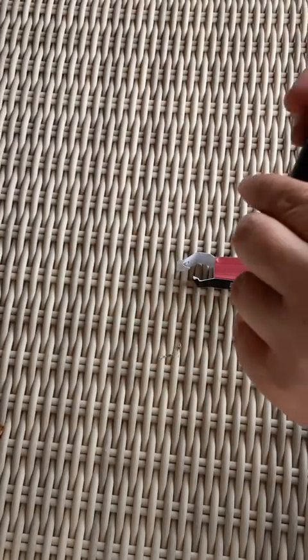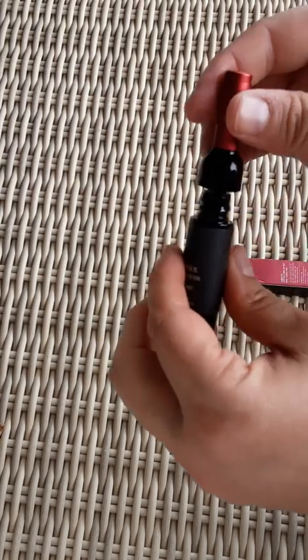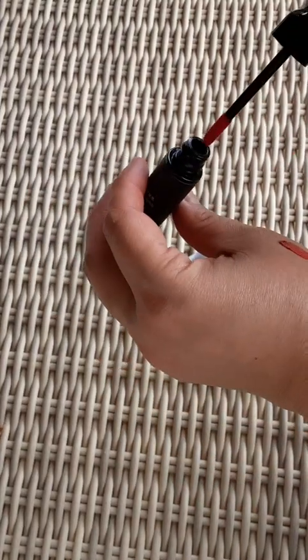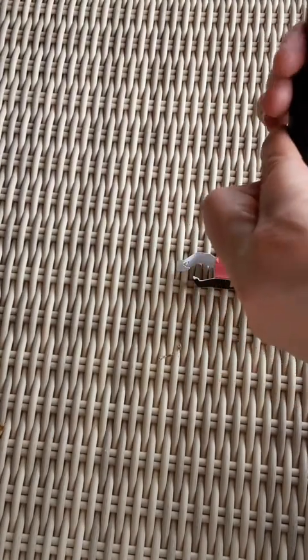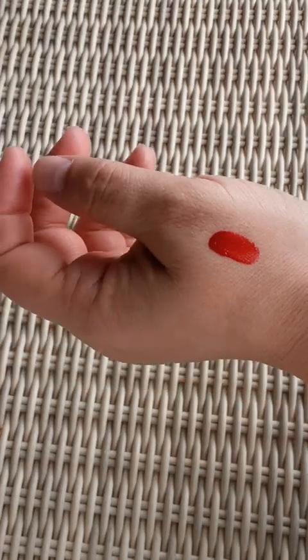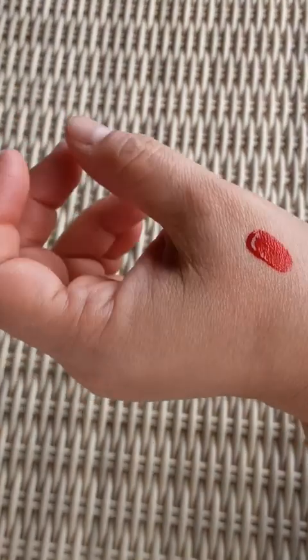What happens here? You just twist the top. Oh, that is so adorable. It is just a very, very bright fire engine red color.